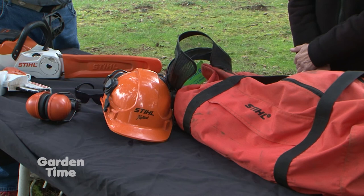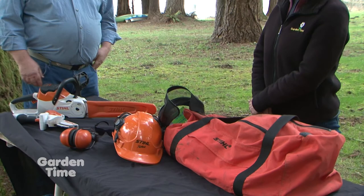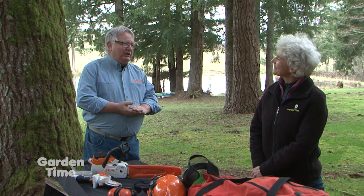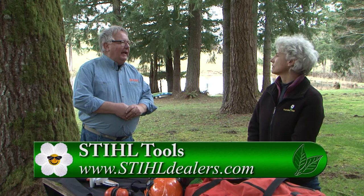If you're interested in where to buy, Google 'Stihl' online and dealers will come up. If you put in 'Stihl' plus your town, it will probably bring up your local dealer. There's going to be a Stihl dealer in your neighborhood. Also go to gardentime.tv and we'll have that link for you. We want to be cleaning up our gardens this year so we can enjoy them.